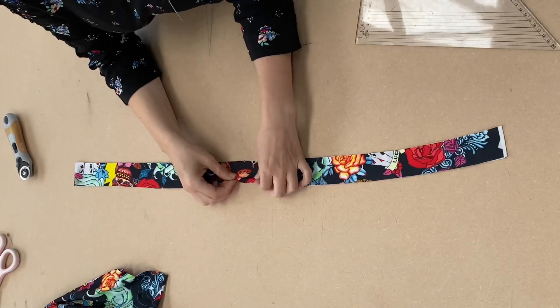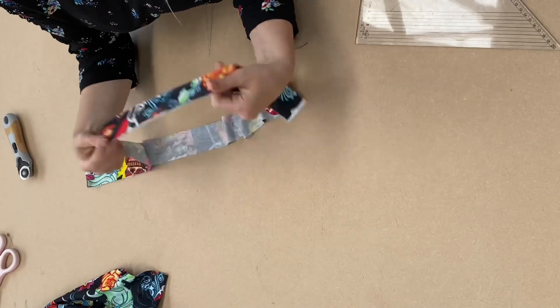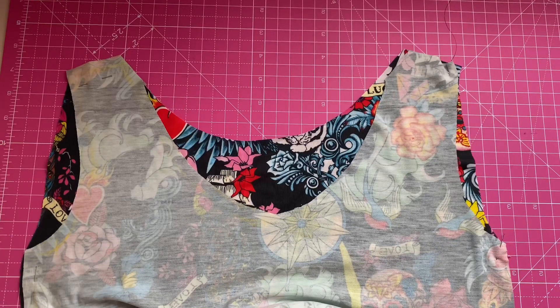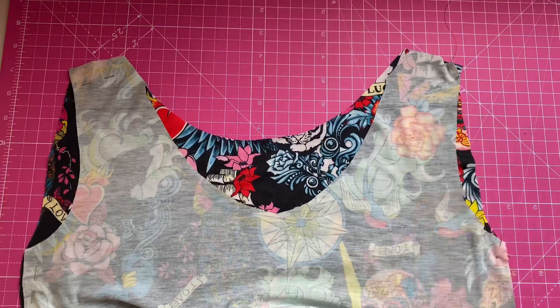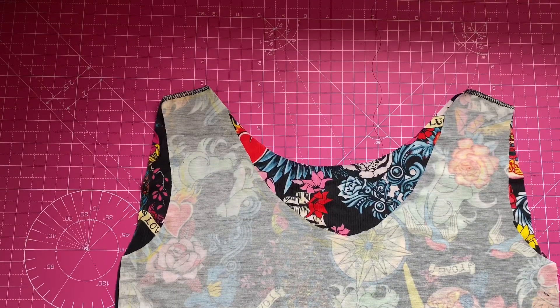Now I'm cutting some bias binding for the neck. First we'll start by sewing your shoulder seams — I'm using an overlocker but you can use a zigzag stitch as well.